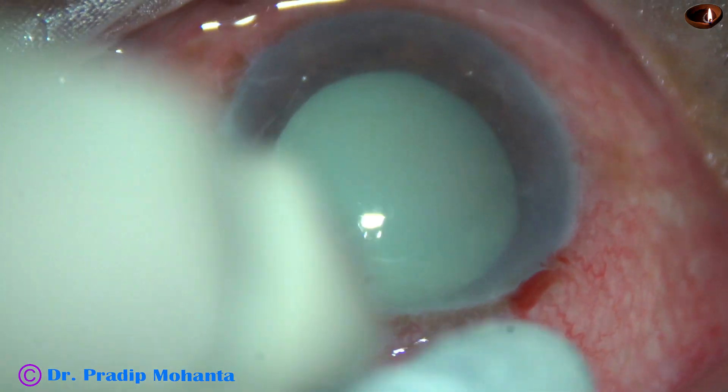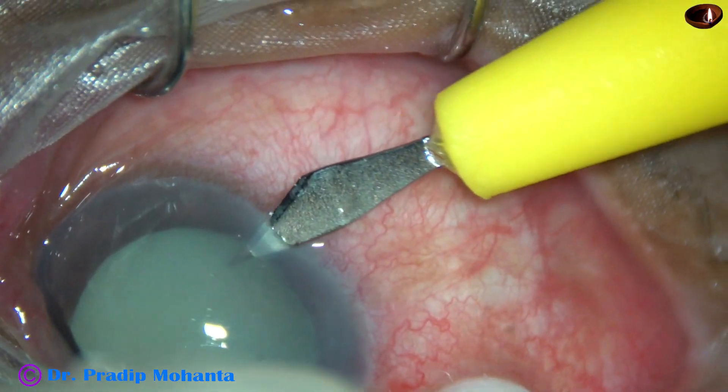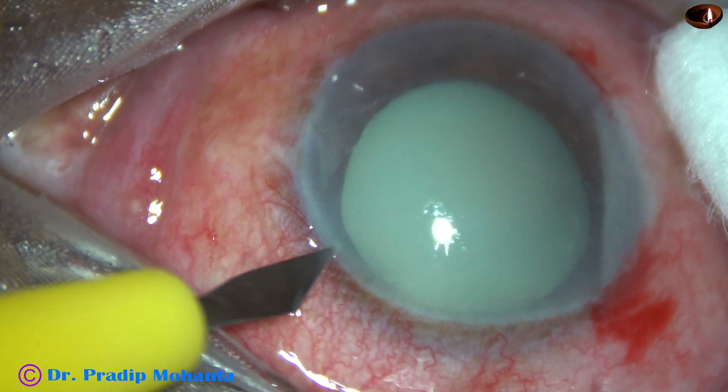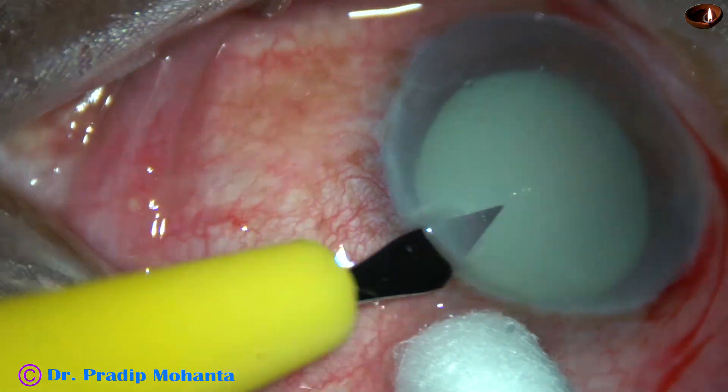The main incision has been placed. This is a side port on the right side of the main incision, about 3 o'clock hours away. This is another side port on the left side of the main incision, about the same distance away.